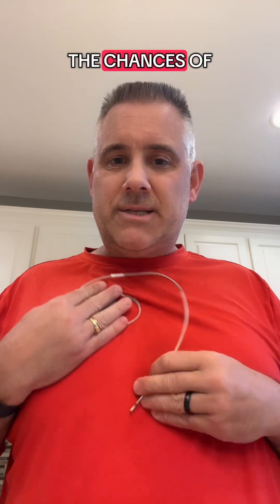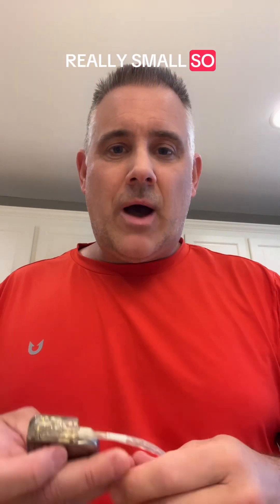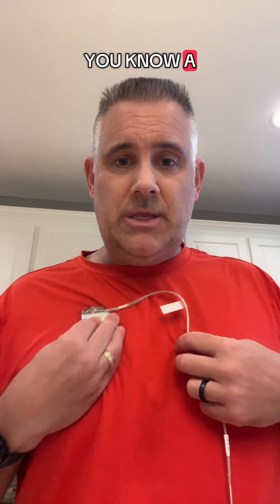Once that implant is done, the chances of you pulling a lead out are really, really small. So how much should the device move? Not much — just a little bit.